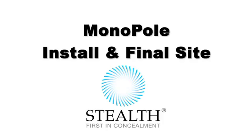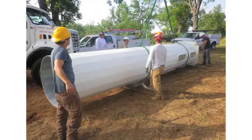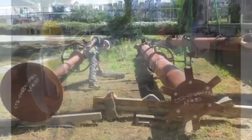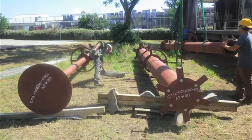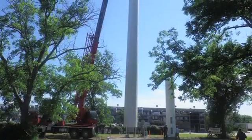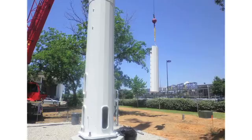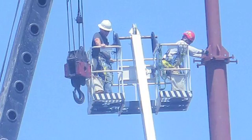This video documents the installation of the concealed monopole structure. While viewing, be sure to observe the preparation this particular crew exhibits. You will notice that they stage all materials and hardware prior to starting each phase of installation, ensuring they are ready to execute the task at hand. They take excellent care of the materials during each process to ensure the installed product looks admirable. Let's follow along during this well executed professional installation.